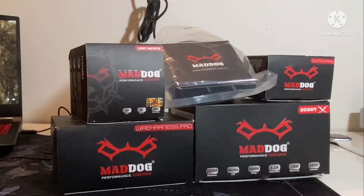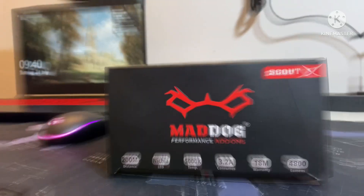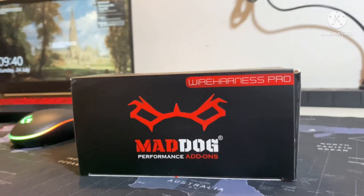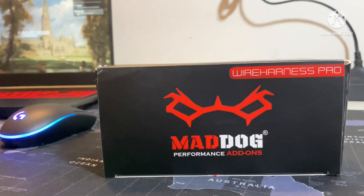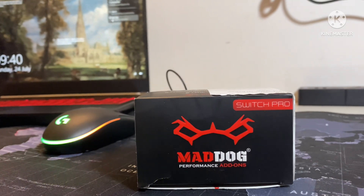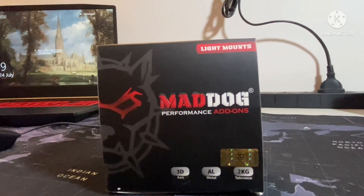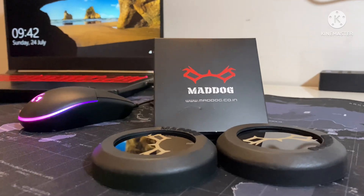A number of components are required for installation. Number one is the Matdoc Cautex lights. Number two is the wire harness pro from Matdoc. Number three is the switch pro from Matdoc. Then there are the universal light mounts, and lastly, as an additional component, the lens.